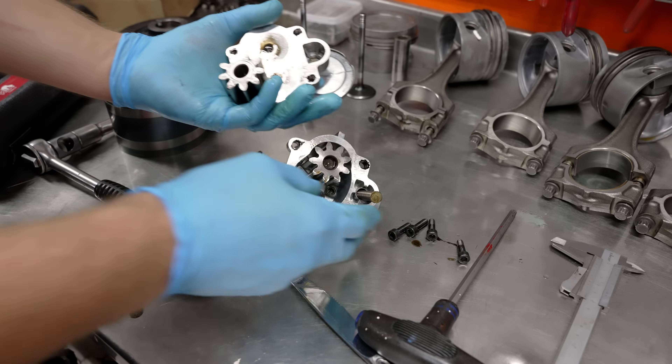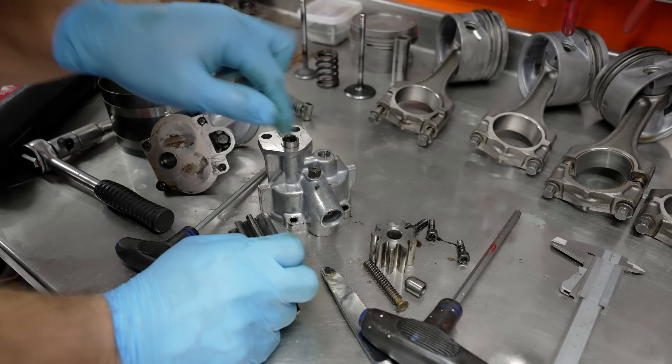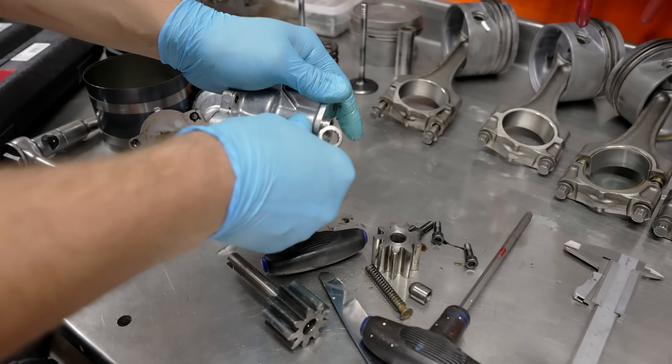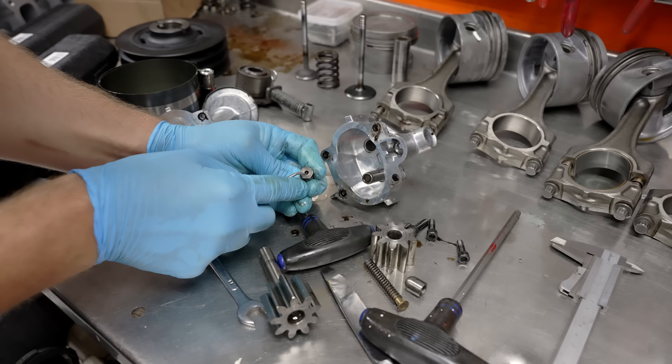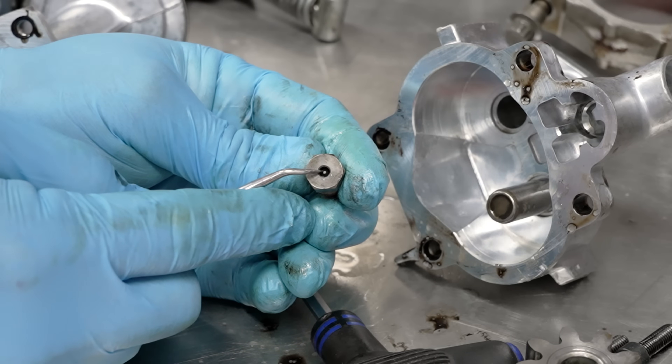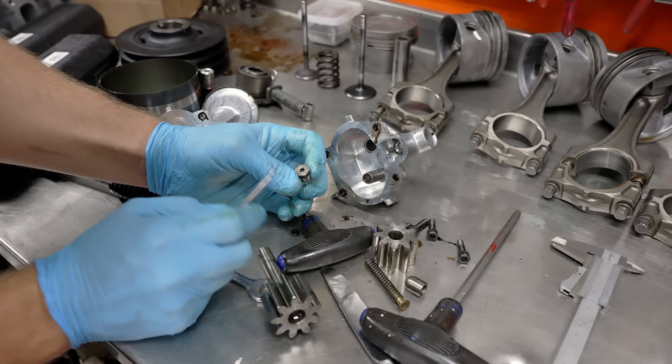That must be the spring that determines the oil pressure. This thing looks a little weird. Why is that bent? Like it's not really in the center. Is it supposed to be all loose like that? Hmm, weird.